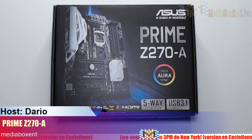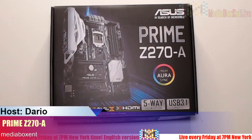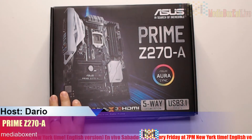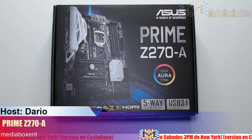Are you planning to build your own rig? Let me show you the Prime Z270 motherboard. Hey everyone, this is David from MediaBox ENT, and today we will show you the Prime Z270. If you're planning to build a rig, that's the motherboard for you. Make sure you subscribe to MediaBox ENT.